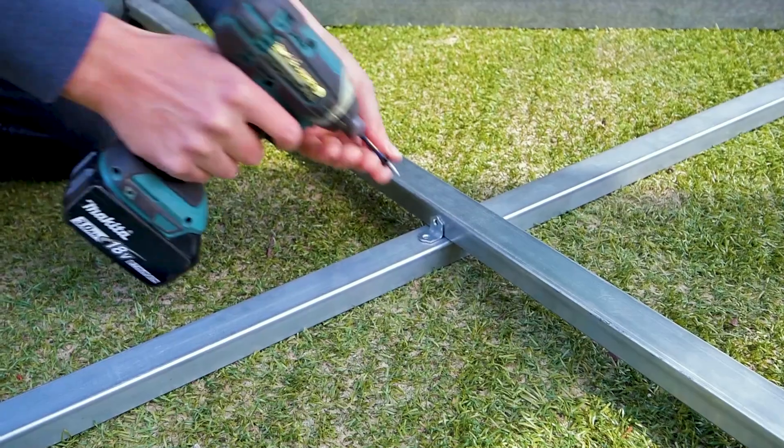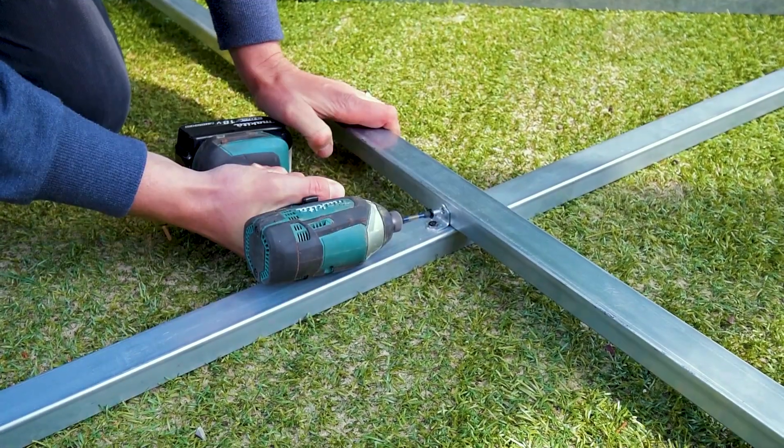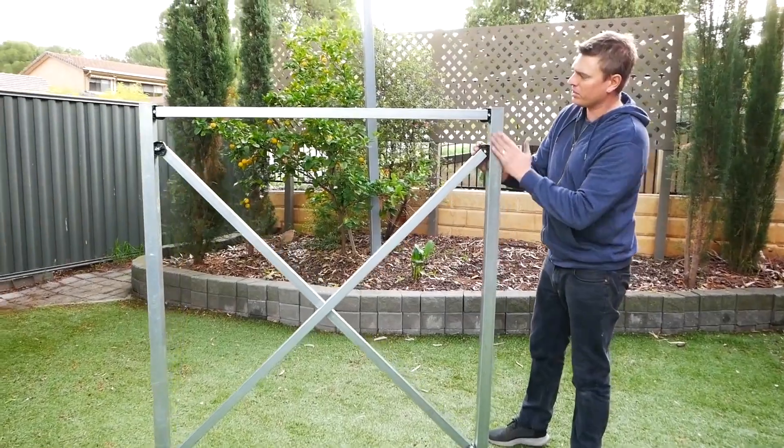To tie your framework together at the brace intersections, simply fix the right angle bracket in place. Your framework is now super strong and perfectly square. The framework is completely flat so you can attach any cladding you desire. Thanks for watching and see you on the next one.